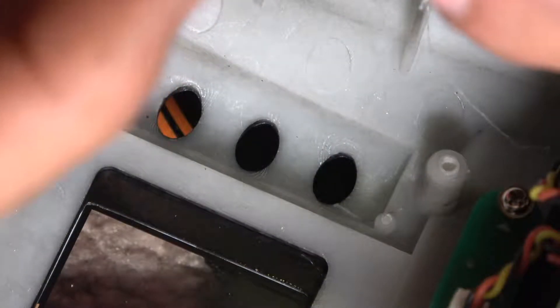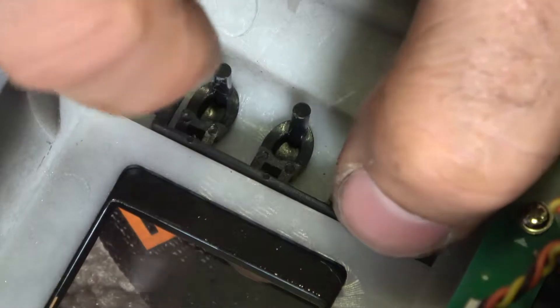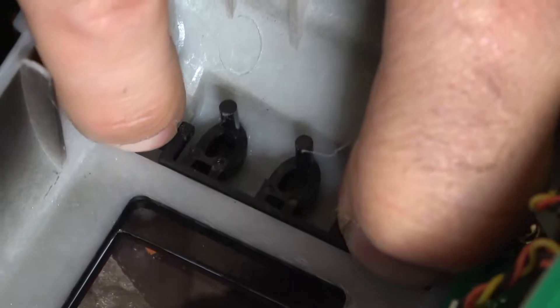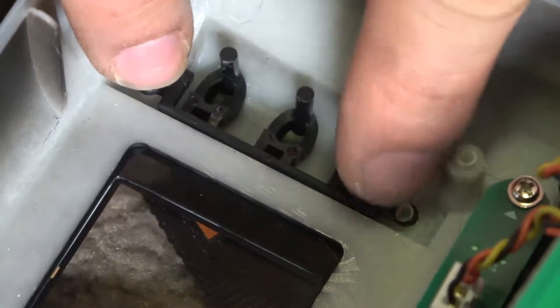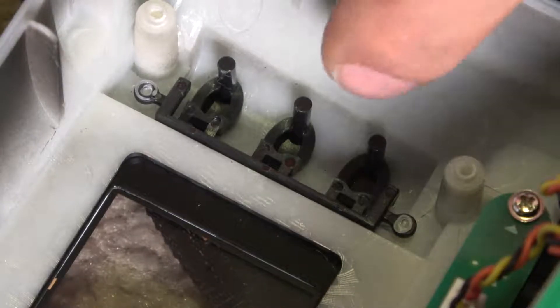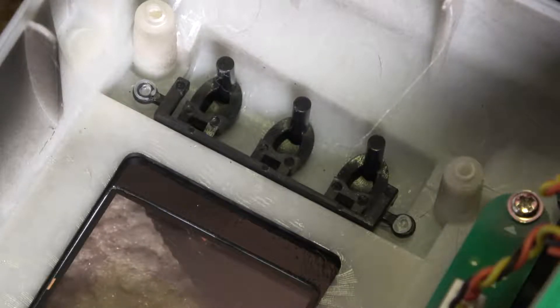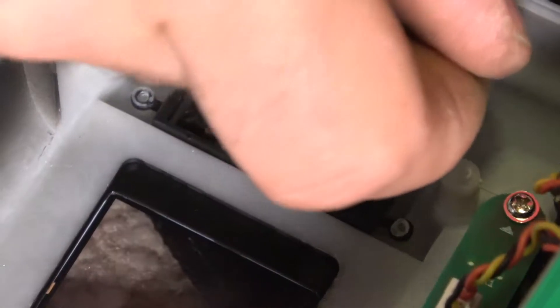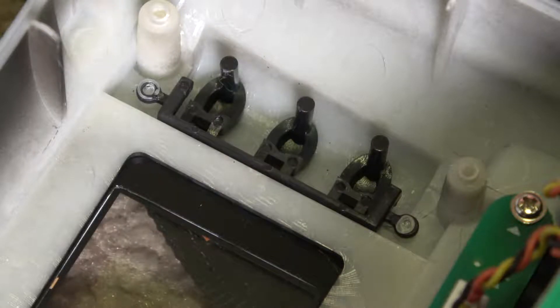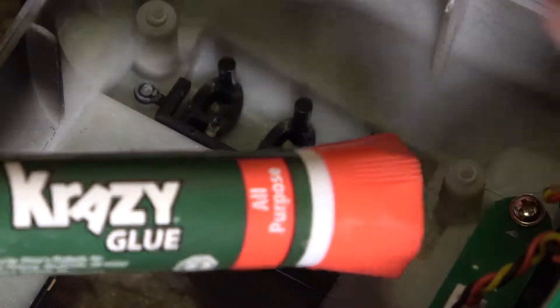I'm going to make sure we put this back in there — there are some points here. I think some hot glue would be perfect, just put a bunch on there and that should do it. If you don't have hot glue, crazy glue will probably work too — it's only plastic on plastic so that should work. Hot glue would be best, but either one will do.